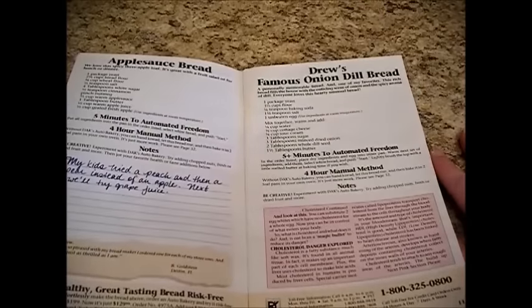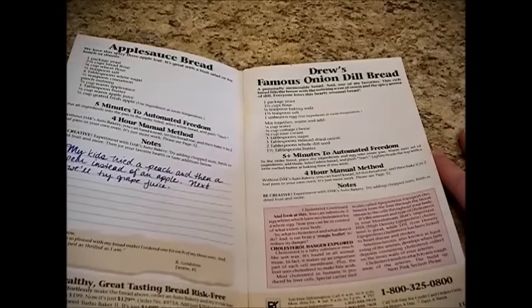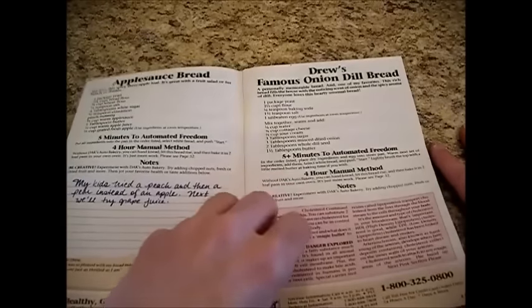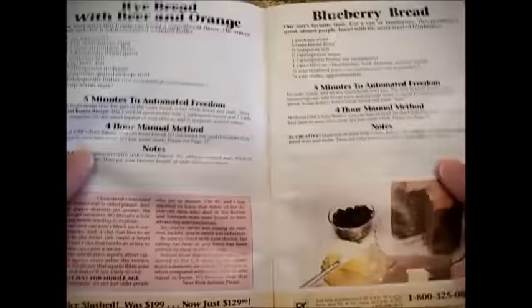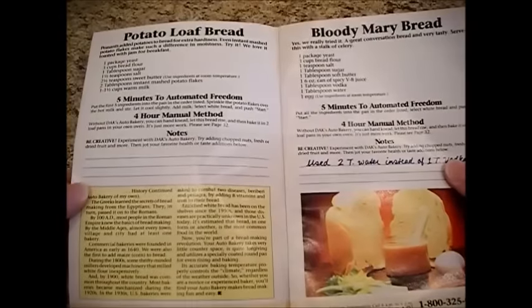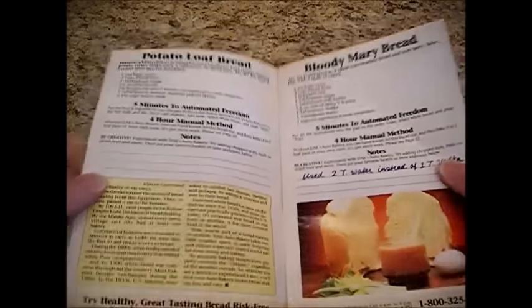In here we have several choices of breads — all kinds of choices from blueberry bread to French bread, buttermilk cheese bread, bloody mary bread, and even potato loaf bread. The list goes on and on.